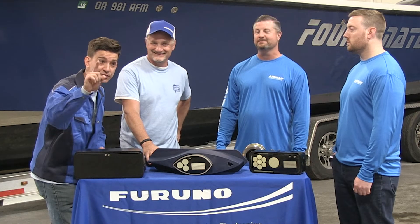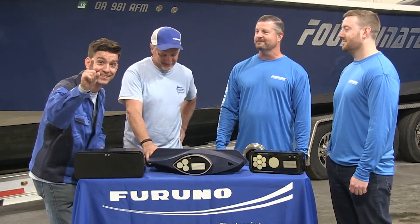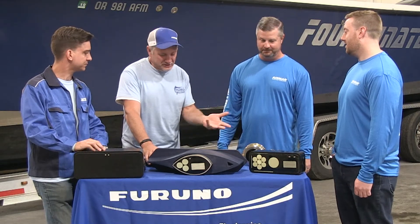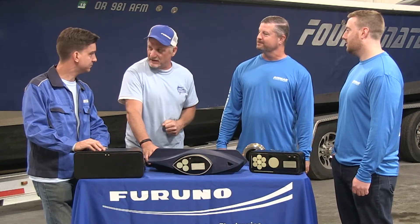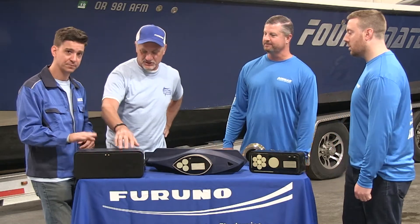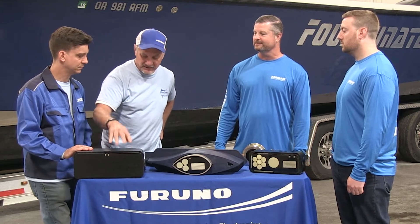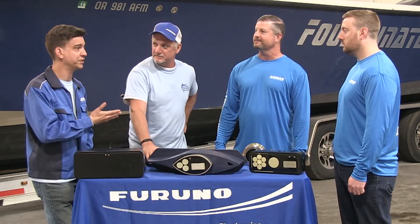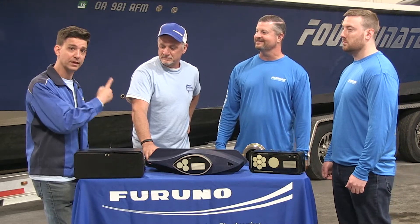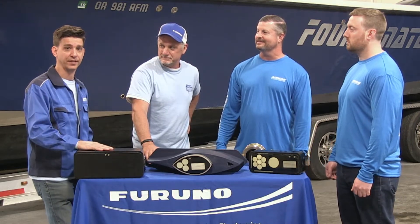So when you're installing a transducer, read the instructions. Let's take a break, go on the boat, and see how this new transducer is going to install. We'll put it in, mount it, and get everything working. We're very fortunate to have the Airmar guys here with us to help put this new transducer in the boat.